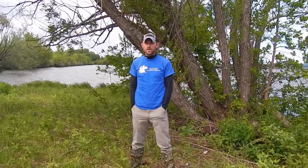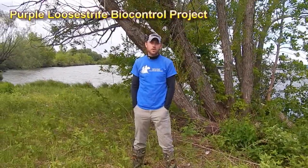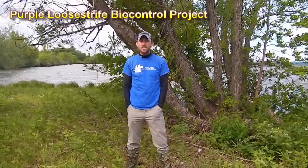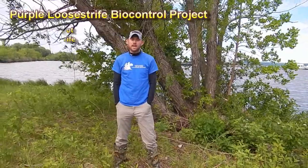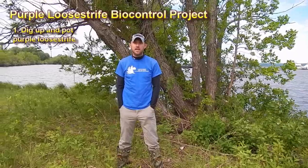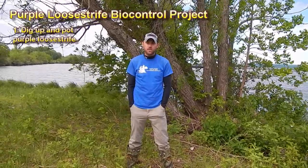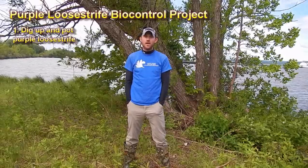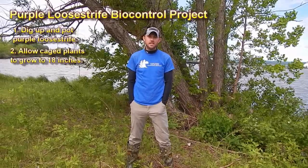What we're doing today is purple loosestrife biocontrol. We're down near Hotel Chequamegon right at Ashland, Wisconsin and we're going to be digging up some purple loosestrife plants. Then they will be potted in pots and we'll add some peat moss and fertilizer to them and we will raise the purple loosestrife until they are right about 18 inches or so.